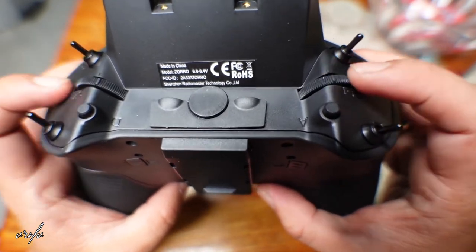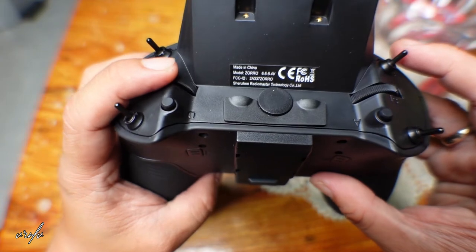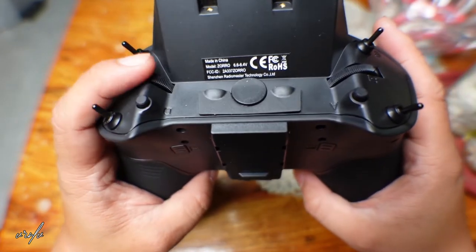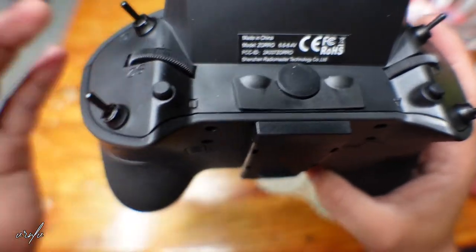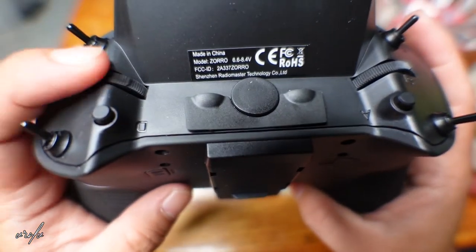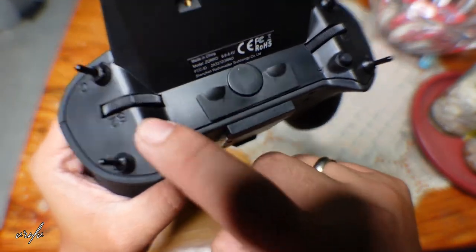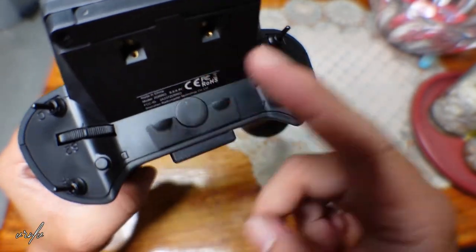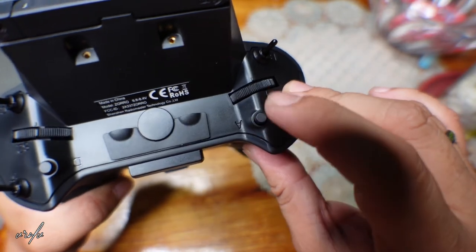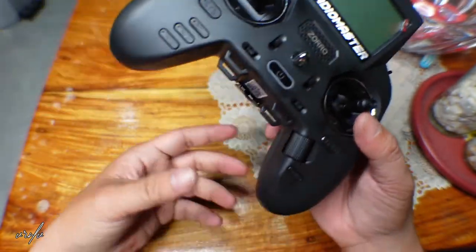At the top part there are three-way switches, and at the bottom part there are just two-way switches. With the slider there is no feedback if you're already at the halfway point. You also have momentary switches — they are called A and D — so you can put something there. I'll probably put air mode on one of those switches because I don't like to use air mode especially when flying indoors.